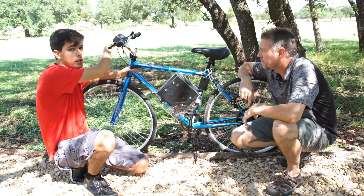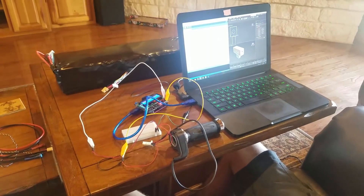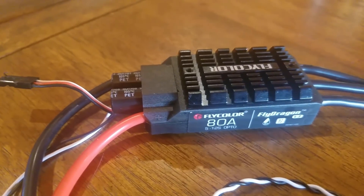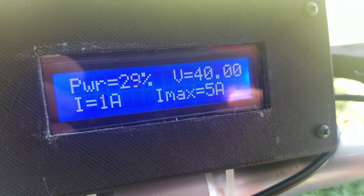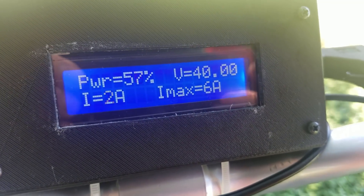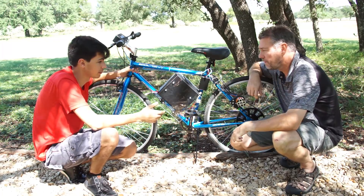The whole control mechanism is this Arduino up here. We programmed it ourselves to send a signal to the ESC. It's got a screen on it that outputs power, current, throttle, and all that sort of stuff.